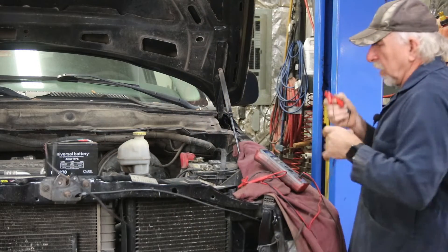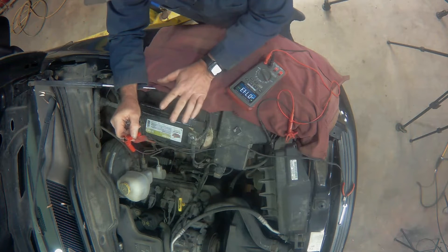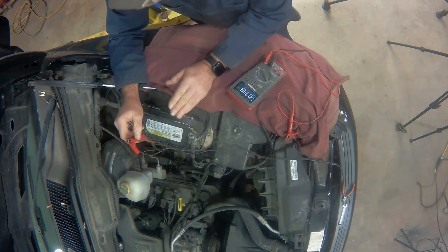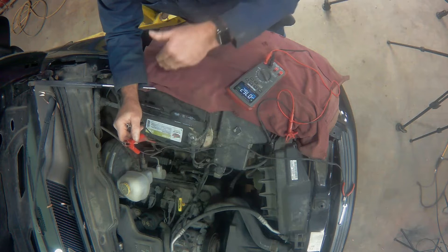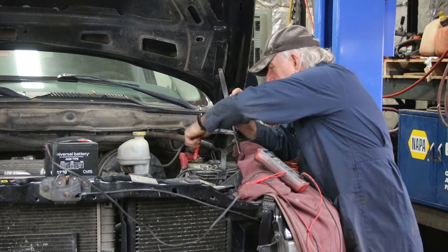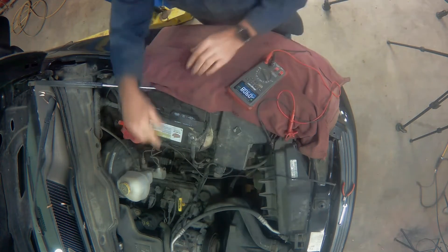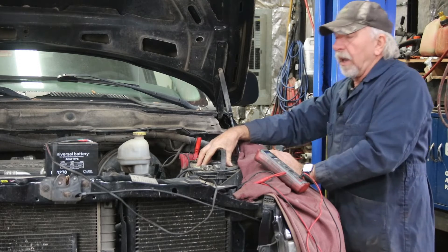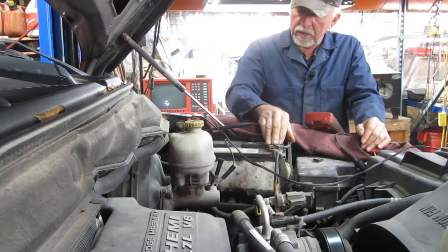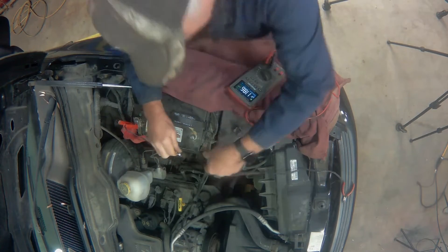We bring the auxiliary battery over. The truck battery stays intact because under no circumstances do I want to disrupt the modules. If I disrupt them, I may not find the draw — it could be very elusive. The key criteria: if possible, don't let the battery be fully disconnected and reset all the modules. We hook up to the positive side, grounding to the master cylinder. Now I have a parallel path, so I can disconnect the main battery and still keep the system completely powered up.